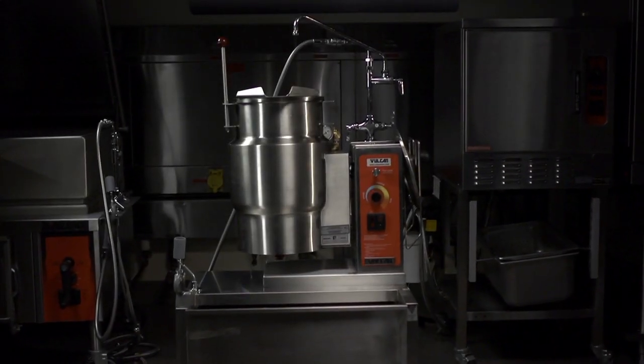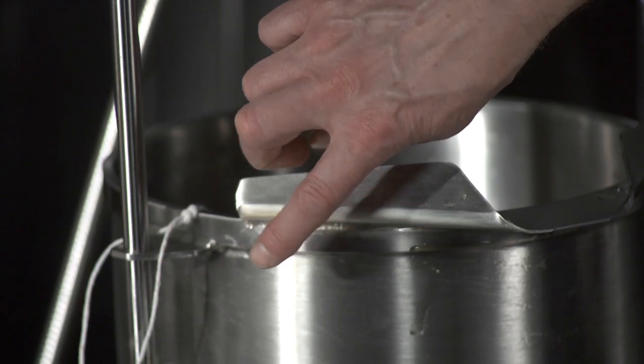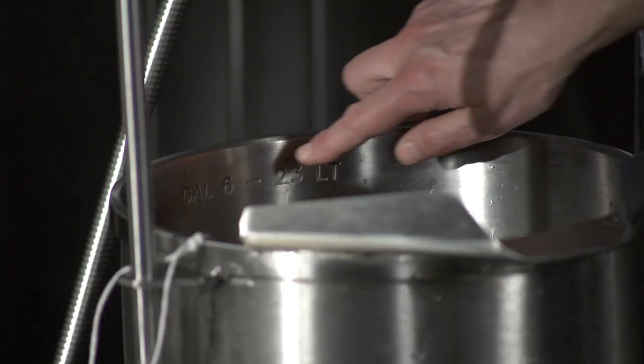The steam jacketed kettle is ideal for soups and stocks because it has low temperature, easy control, heavy bar rim, 316 liner, and embossed gallon markings.